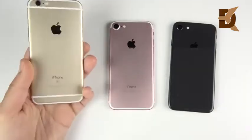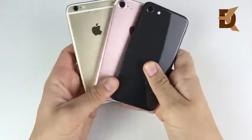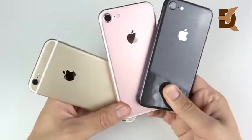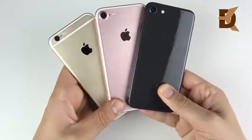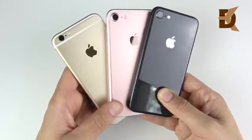We're back again with another video — iPhone 6s versus iPhone 7 versus the iPhone 8. We revisited the plus models the other day and today we're going to revisit the small models, as many of you requested. Here they are, all looking pretty beautiful, but they're all kind of getting dated when it comes to that design.